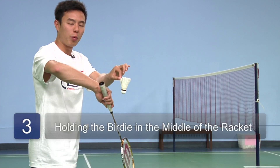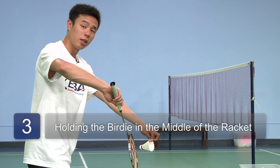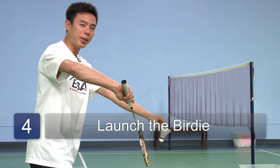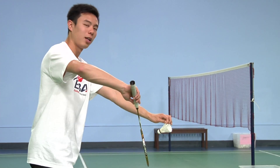Hold the birdie by one feather with two fingers and put it in front of your racket, like so. From here, lock backwards and as you go forward, increase the speed of your swing so that the birdie will fly farther, like so.